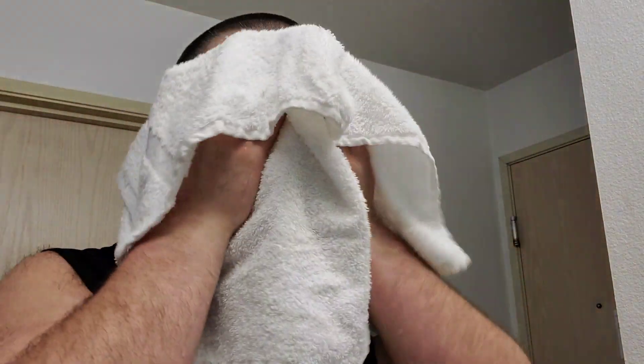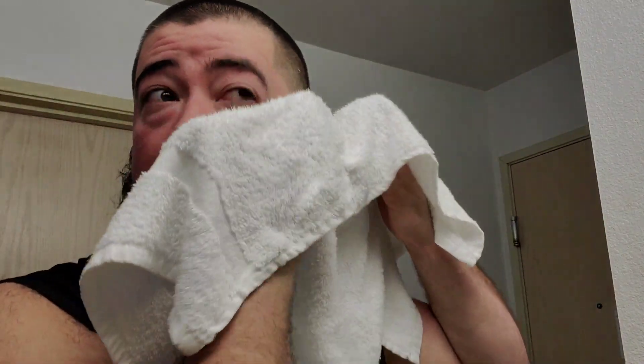Sorry about the water — I don't normally, when I'm at home I don't have the water issue, but at the hotel I gotta work with what they give me. Alright, let's see if we can get the rest off with the towel. These hard ass towels — like putting sandpaper across your face. Nothing like my Lancaster towel that I have at home.